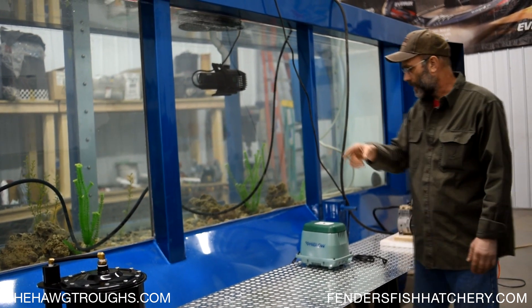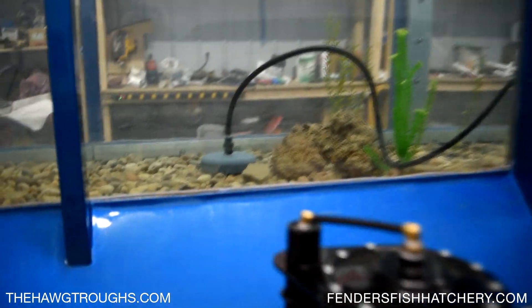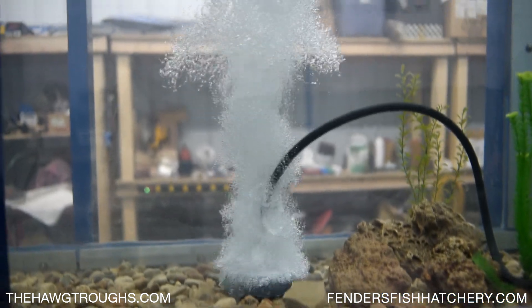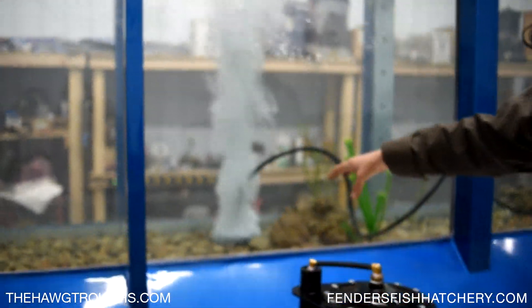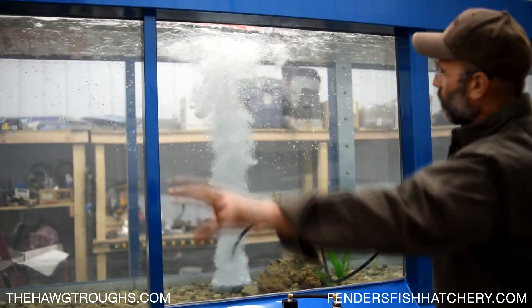I'm going to plug a pump in so we can see just what the bubbles do. As you can see now, we're pushing about five CFM — five cubic feet per minute — and it pushes air out in a fine mist of bubbles that travels to the surface. As you can see, it's moving water.